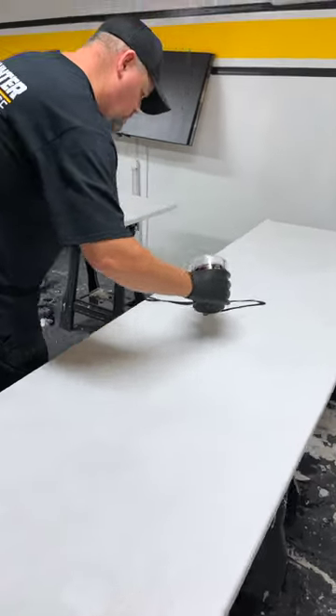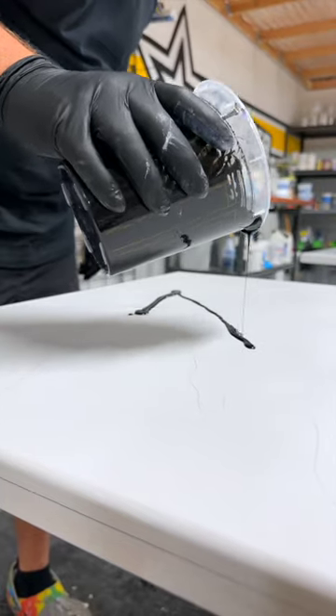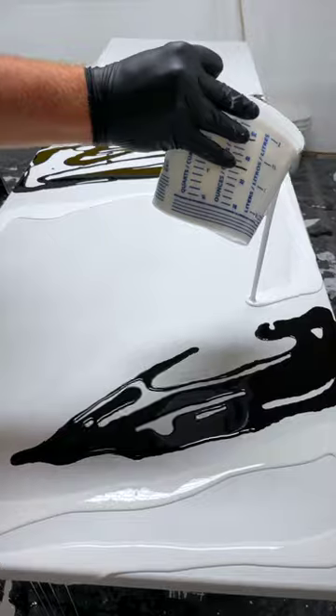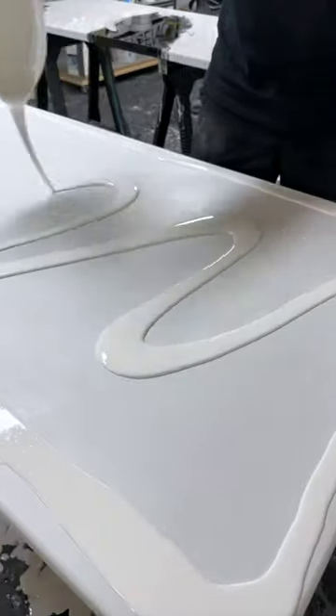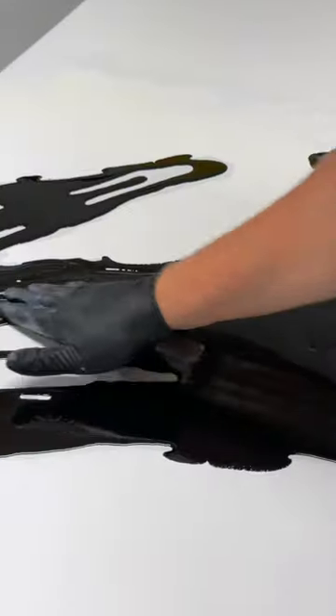Today at Counterintelligence, Troy is working on barn doors for our wood shop. These doors are being poured with epoxy to mimic the look of panda marble. Panda marble is gaining popularity and has recently become one of my favorite styles, with its white background broken up by large thick pockets and veins of deep black.